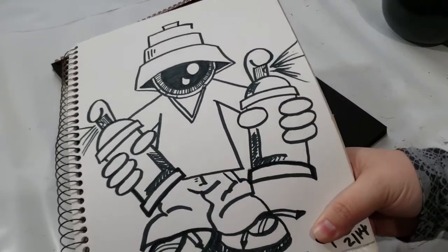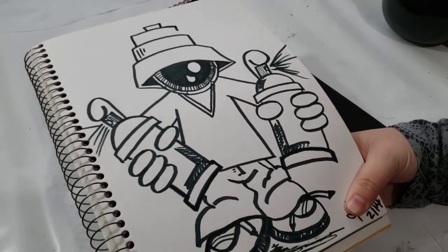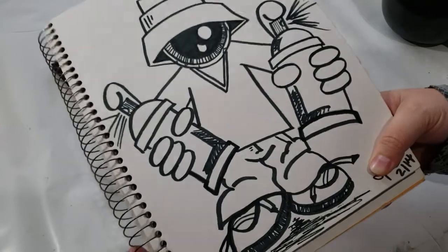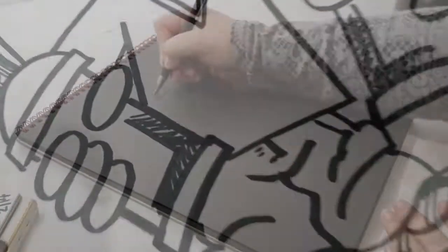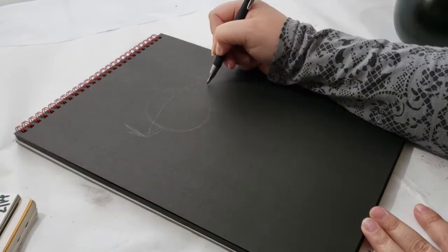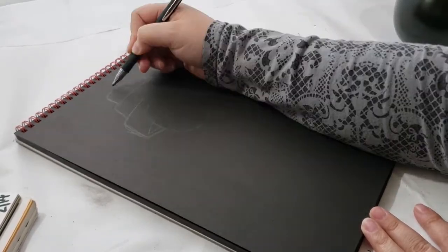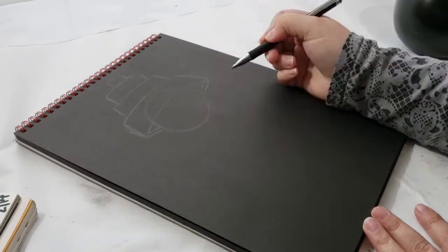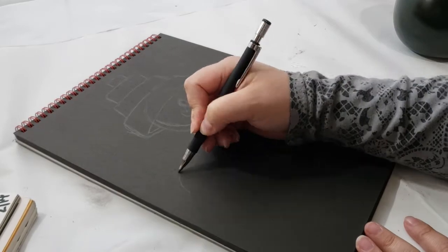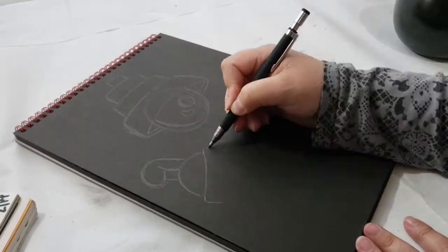Moving on to our next drawing that I want to recreate: this eyeball guy who's holding two spray cans — one in each hand — that I made back in 2014. I can't believe how long ago that seems. I first start off by sketching him out. I'm not going to recreate him exactly like the original, but I try to get as close as I can, and I did add some other elements to this drawing that I really like.